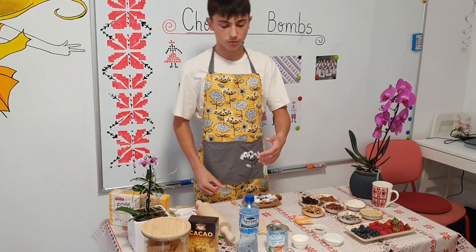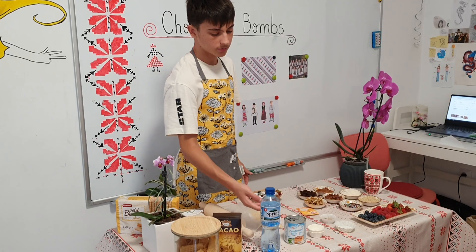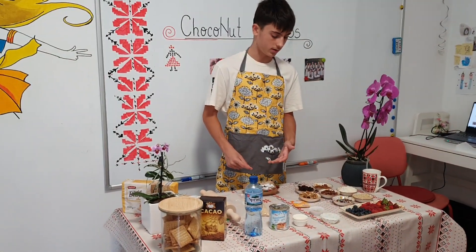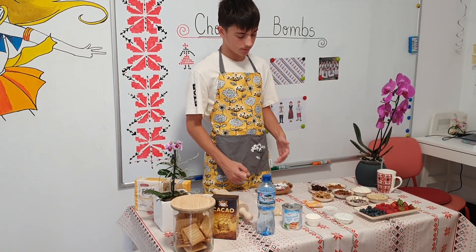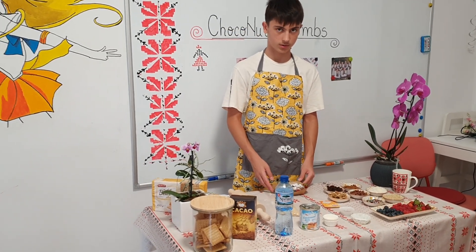Then we add 2 tablespoons of sparkling water and 2 tablespoons of condensed milk. And these are the wet ingredients. Once you have put them in a bowl, you mix them until a fairly combined texture.